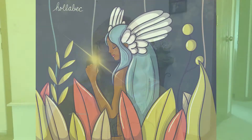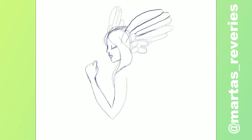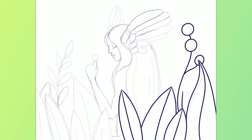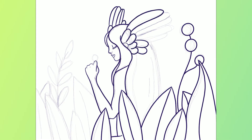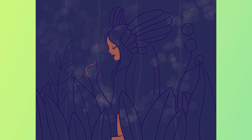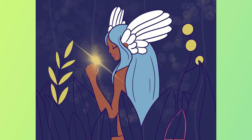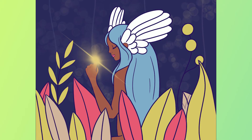The third and final picture was another Draw This In Your Style. I'm going to leave a link to the artist down in the description as well as putting their handle on the video. The original picture was absolutely stunning — I love her artwork so much, I love her style. It has this very jungle, storybook vibe to it. It's just so great.